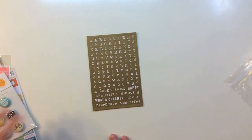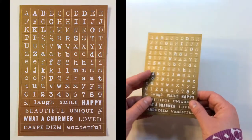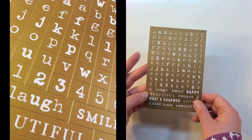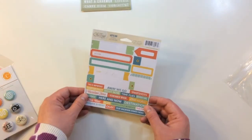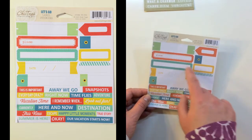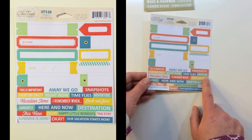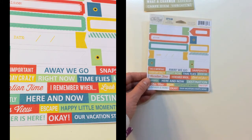Moving on to embellishments in the Life Pages Kit, you get a full sheet of alphabet stickers in a muted gold typewriter font with uppercase and lowercase letters and some word strips at the bottom. Next is a Chic Tags Let's Go label sticker sheet with plain labels you can fill in, labels with a little banner, and word strips including this is important, I remember when, destination, and our vacation starts now.